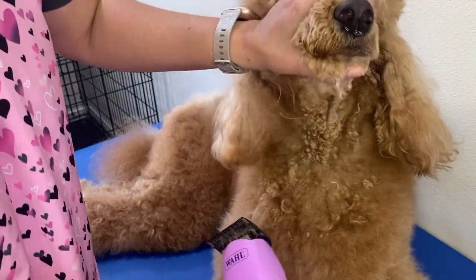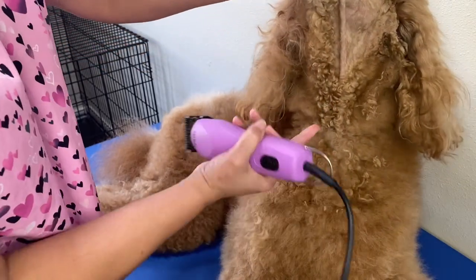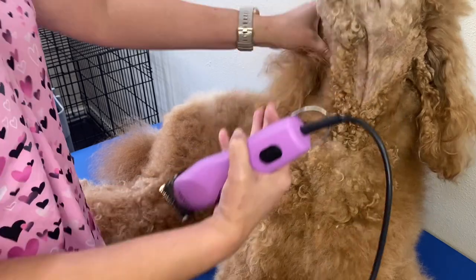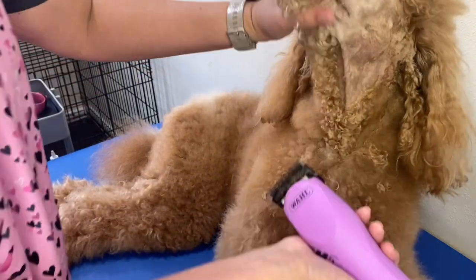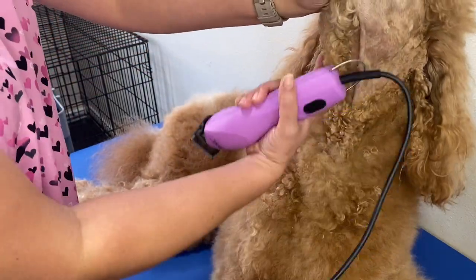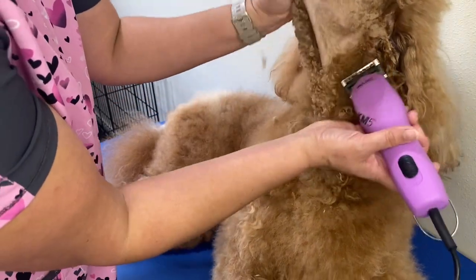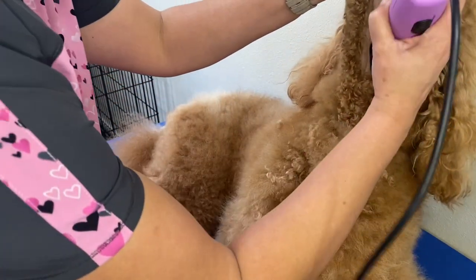Now we're going to go from the bottom again. I usually do a V with her cut — it's a typical poodle cut, you go in a V shape. I'll outline that V shape, go down and get that nice V shape going.